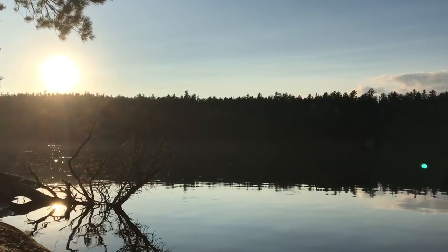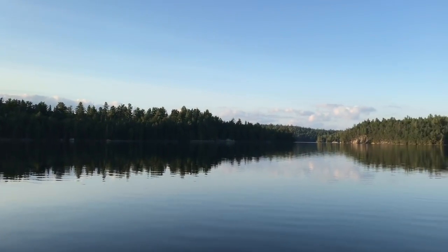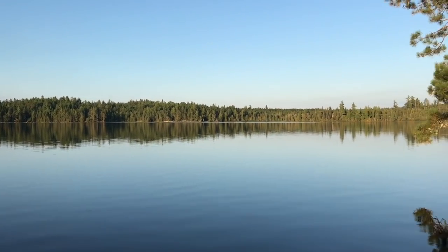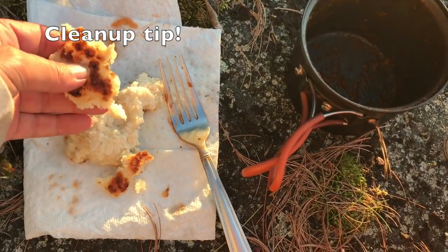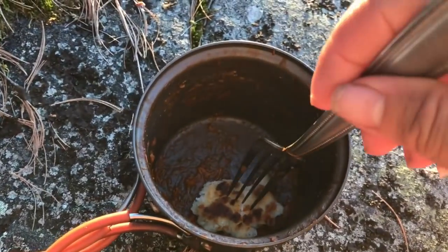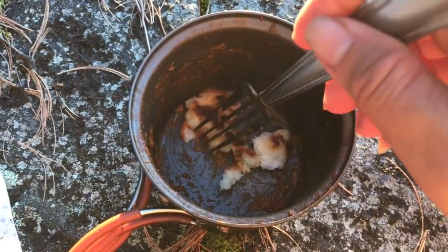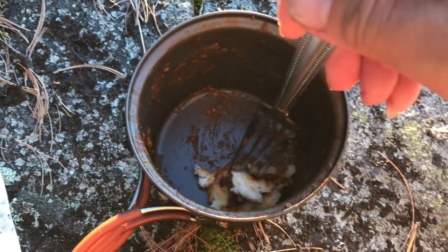Well, this is my view tonight while I'm eating dinner — quite pretty. So what I do is I save some bannock for the end. There's just a little bit of sauce in there, and then you can use the bannock to clean out the dish. Which is a great job — and it's delicious. Yum.